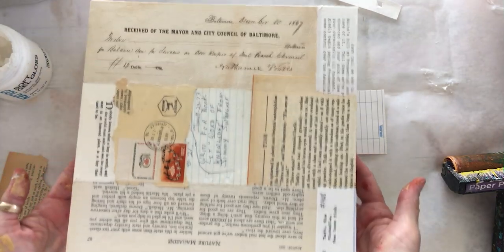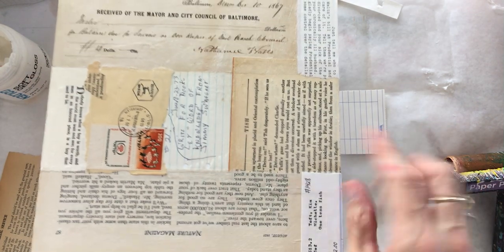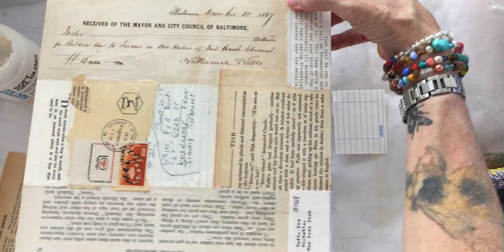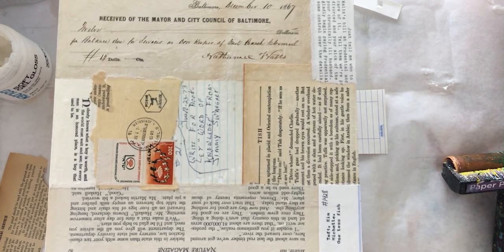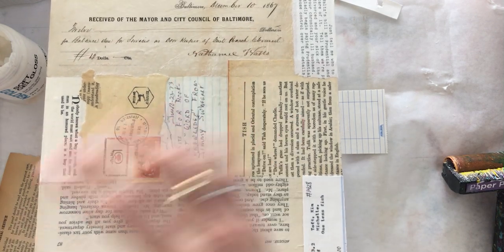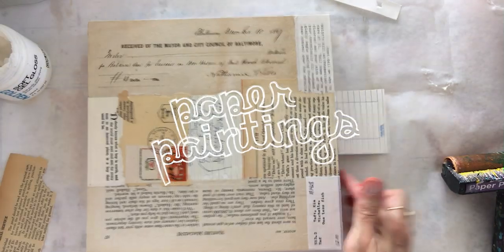Now you've got a great base coat for your collage. Let this dry completely, then do your sketch and underpainting right on top. You now have a continuous layer of ephemera going across the background of your piece — that's how you create a base collage for your mixed media painting. Thank you for being here, and I look forward to seeing you next week. Happy Friday!